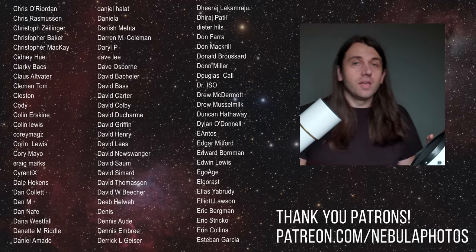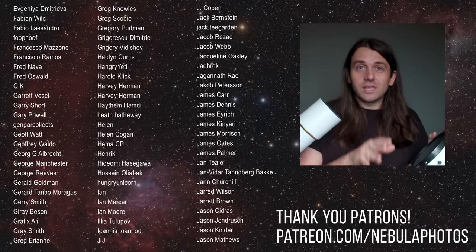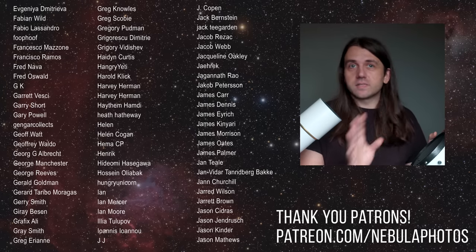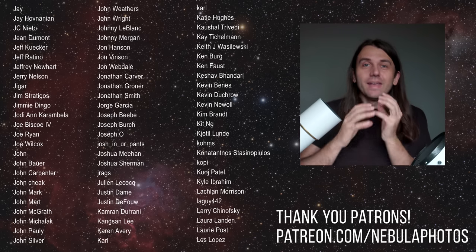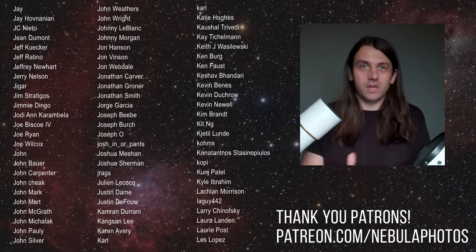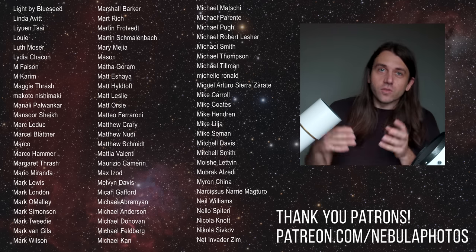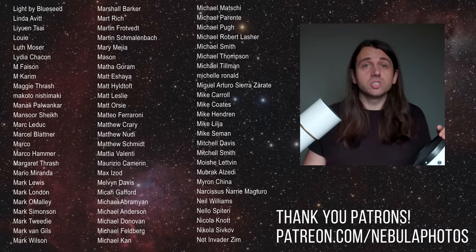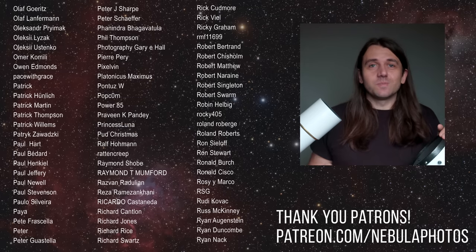Some of those Patreon benefits include exclusive videos just for Patreon members, monthly Zoom chats where you can ask questions of me and other members, and a Discord community with monthly imaging challenges with prizes and a quarterly group imaging project where we all work on the same deep sky object together. Patreon also has lots of different communication methods — you can direct message me through Patreon.com or Discord. If you want to accelerate your learning, consider joining at Patreon.com slash Nebula Photos — it starts at just one dollar a month.